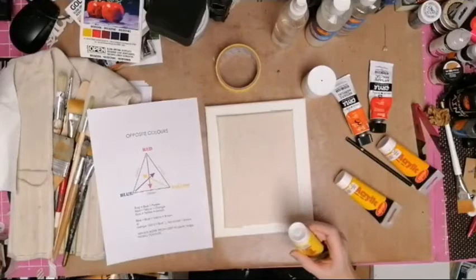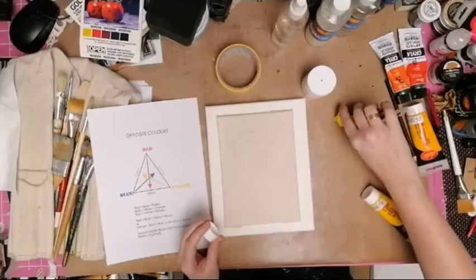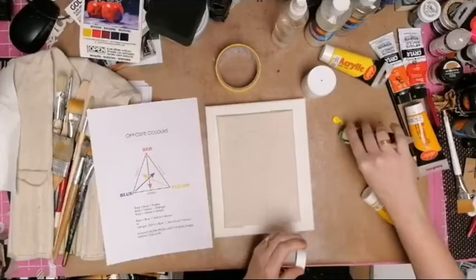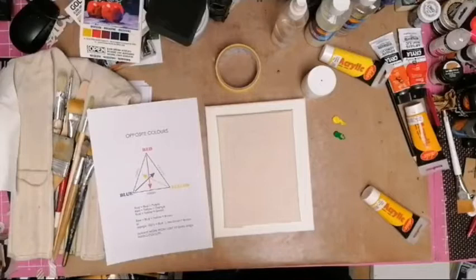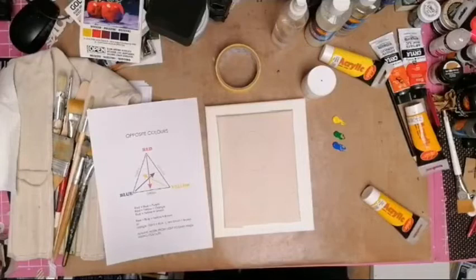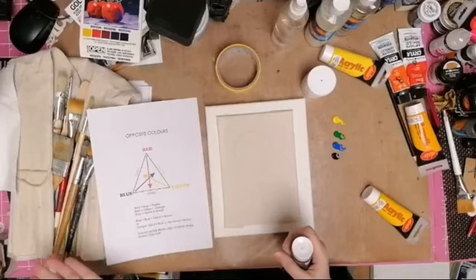I've got a craft sheet here - it's a bit like a giant baking sheet and it all wipes clean - I'll use that as my palette. I'm putting some lemon yellow down and I'm also going to put some cobalt blue, which is quite a dirty blue, and some cerulean. Cerulean is a bit like the cyan in your printer - cyan, magenta, yellow, and black.